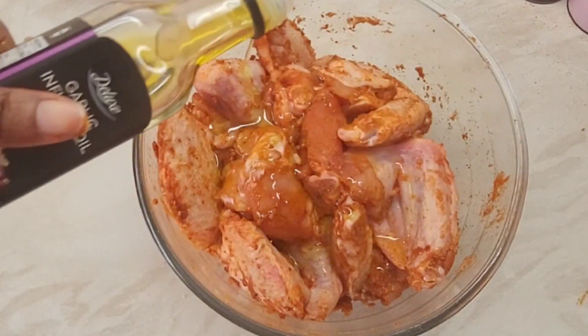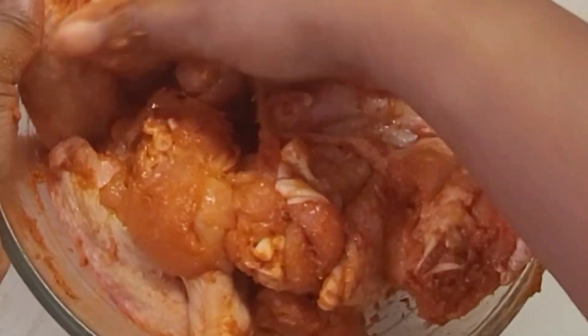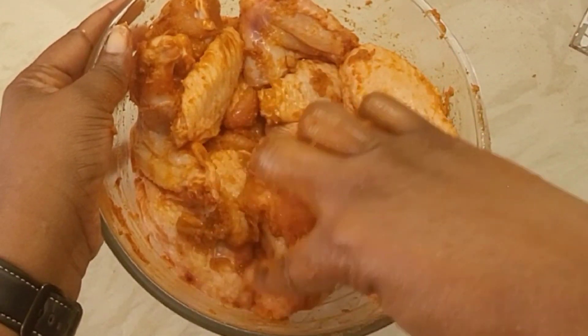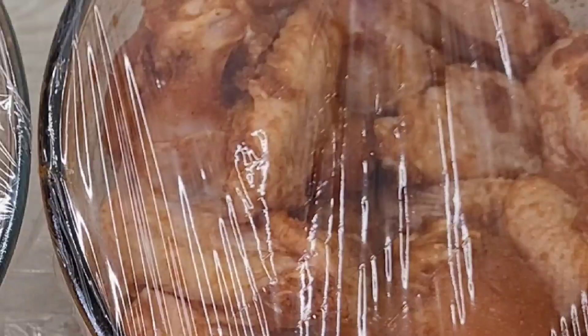Once I was done, I just added a little bit of oil, just to coat it and to make sure it doesn't dry up too much. Then I'm going to allow it to marinate for at least an hour. If you want it to get in very well, you can leave it overnight or maybe two, three, or four hours.